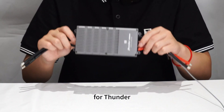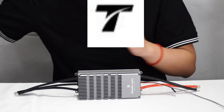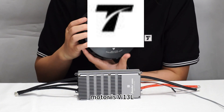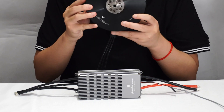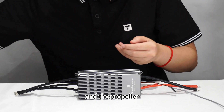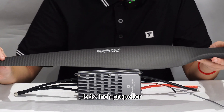For the Thunder 200, the default motor is the V13C, and the propeller is a 42-inch propeller.